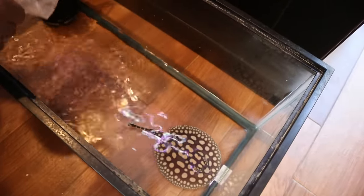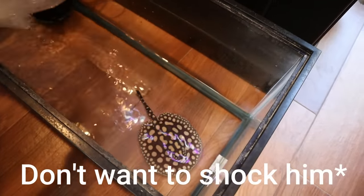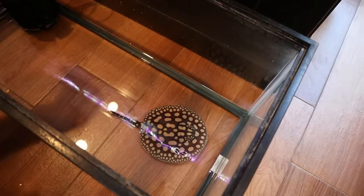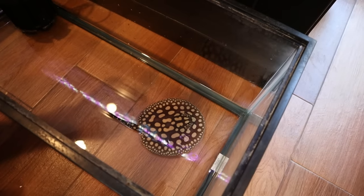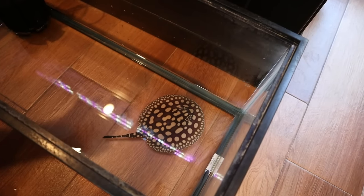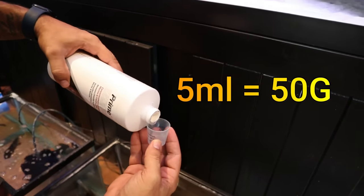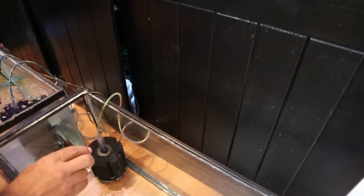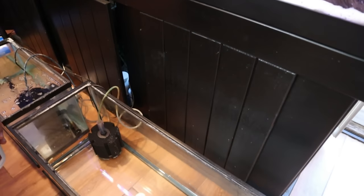The reason I'm adding him right with his bag water is that I don't want him to acclimate to different parameters. I'm going to drip acclimate with water from the 150 so he can get used to those parameters. I'm going to add some Prime immediately to detoxify any ammonia already in his bag water. Five milliliters of Prime is good for up to 50 gallons, so I'm giving a little over five milliliters to this 20 gallon - essentially double dosing, which is fine because he will produce a lot of ammonia.